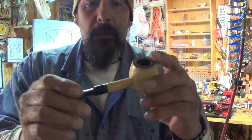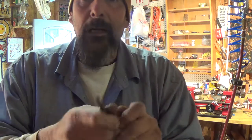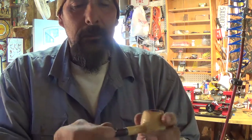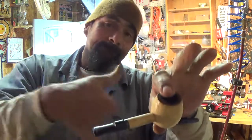I like my cobs, the stems on them, but they tend to be too soft and they end up getting mashed at the end. But, there we go. Later, YouTube. Bye now.